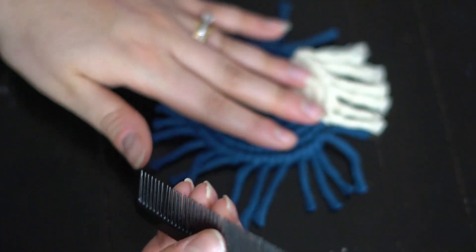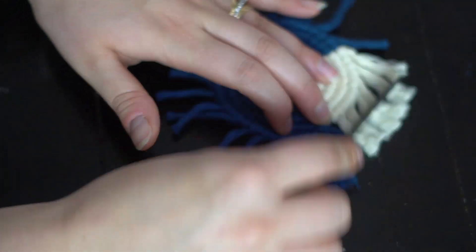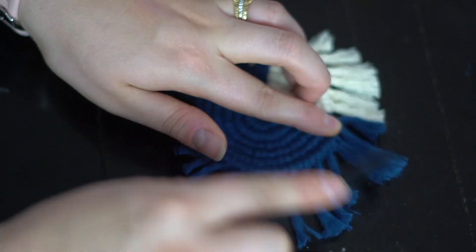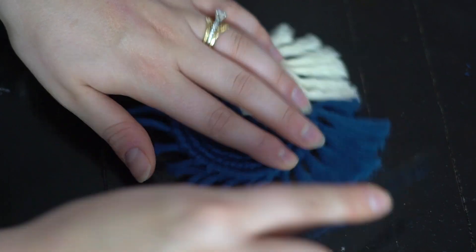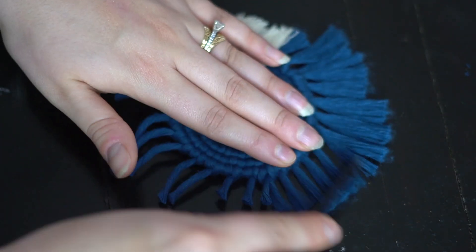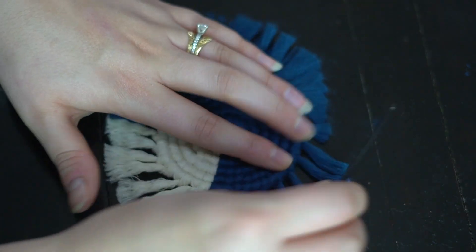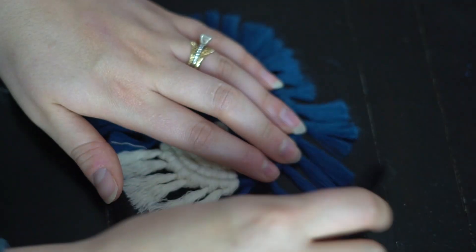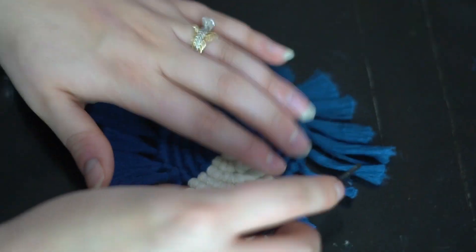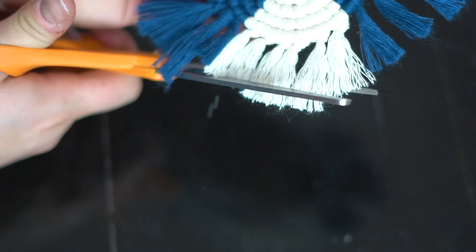Then take a comb and start combing through the fringe. I like to use a fabric spray — or hairspray works too — something stiff and quick. Apply it so the fringe stays in place and isn't soft and flimsy. Give it another little trim by holding it and going around, trying to stay even.